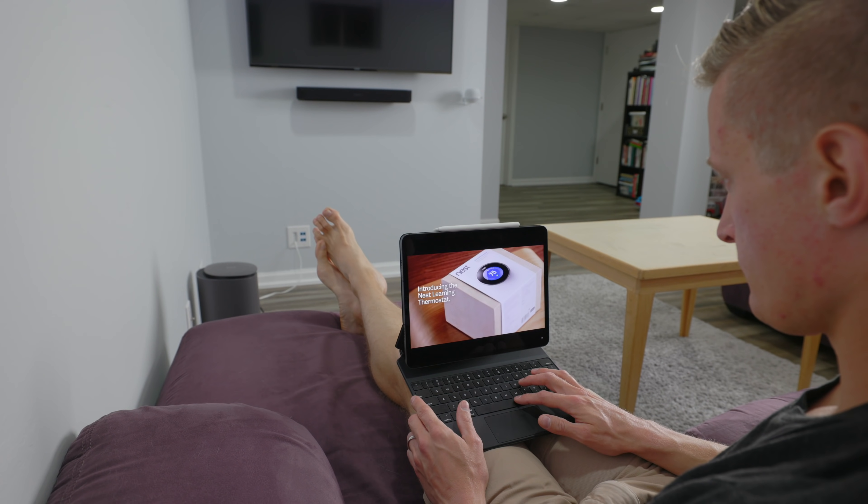Maybe you've heard about this great new Thread technology and you're wondering what products you can find that support Thread. My name's Eric Wielander. Welcome back to my channel. Today I want to talk about 10 Thread products available now for your smart home.